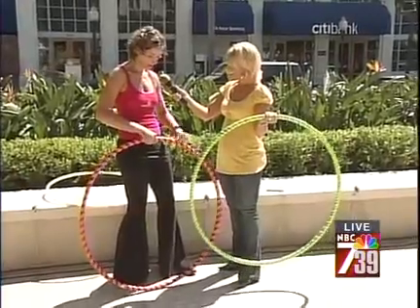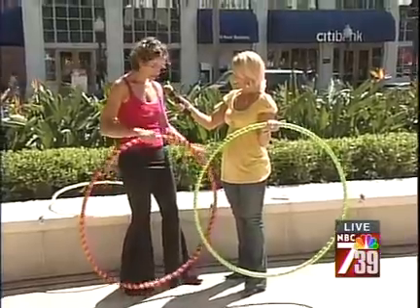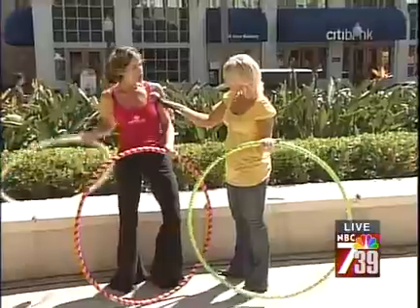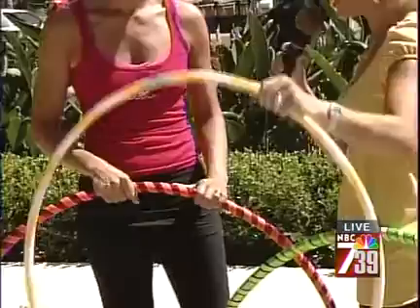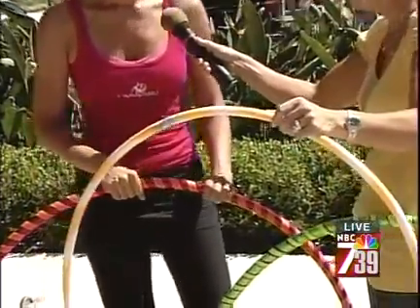We have a company named Hoop Girl, and we manufacture these incredible hoops that, as you can see, are weighted. They're covered with friction tape and they're made of this adorable pipe. They're much easier to use than the traditional toy store hoops, which are much lighter and more flimsy — and you're saying this is actually harder to use. That is a lot harder to use.